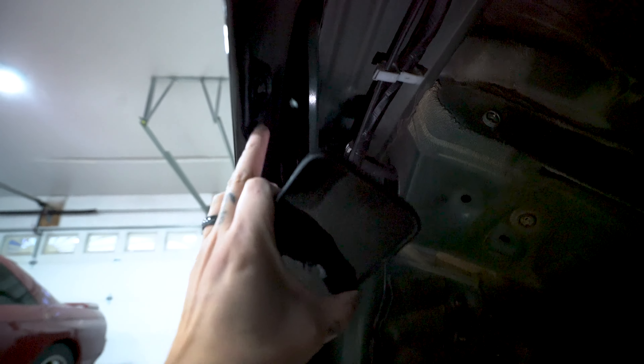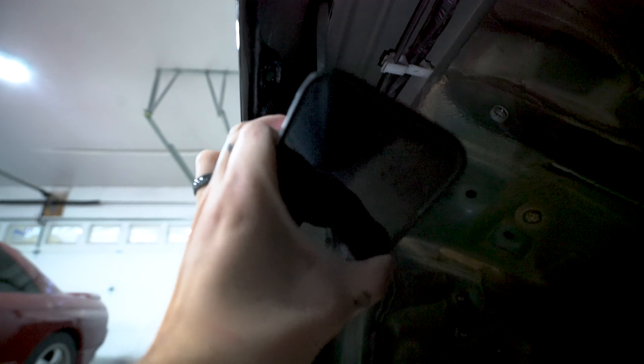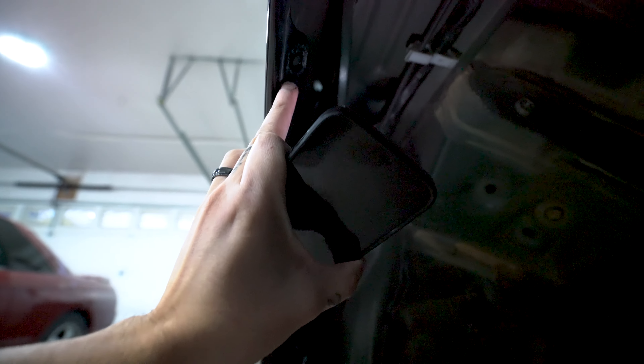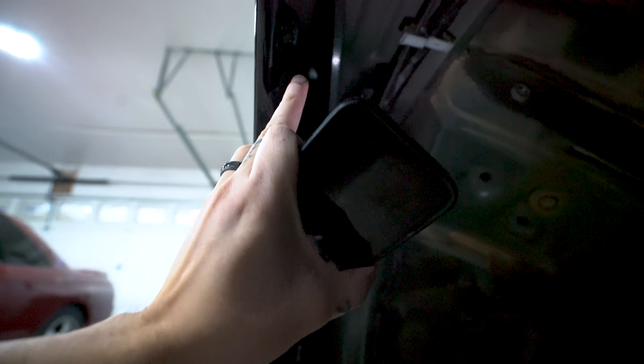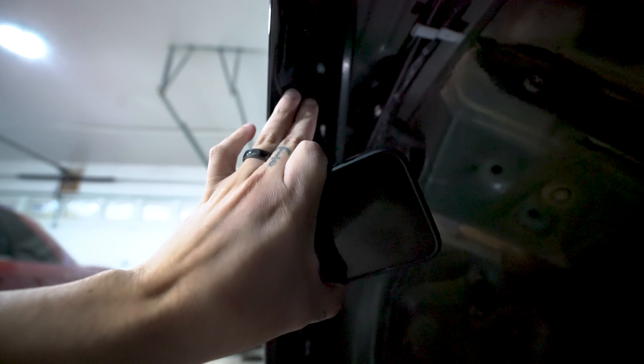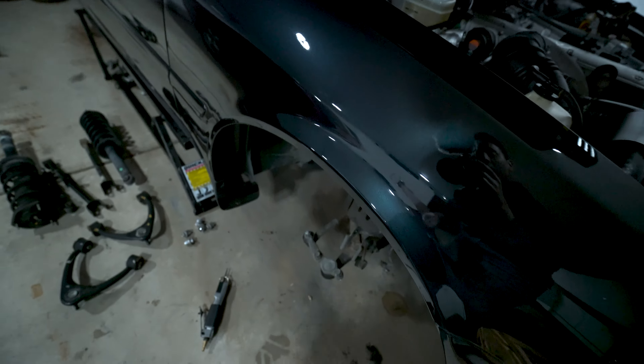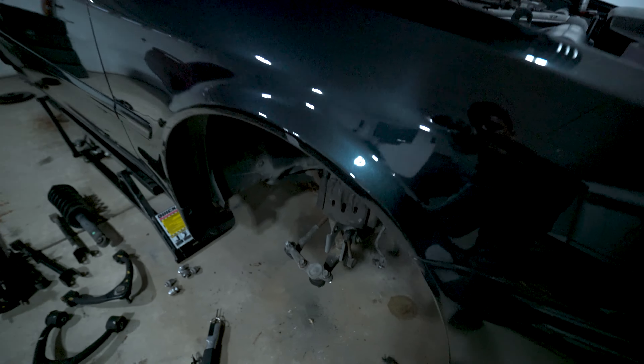It's a little bit hard to see, but there are some big middle tabs here which hold the fender liners. A lot of people trim or cut them before they roll the fenders, so I'm going to do that now — there are only two of them — before I throw all the arms and everything in.